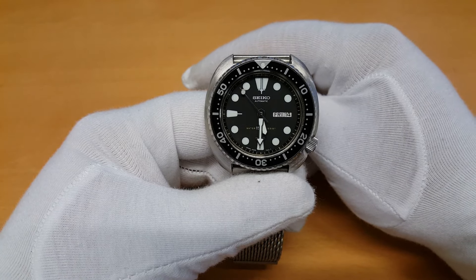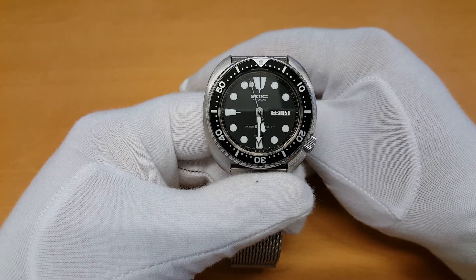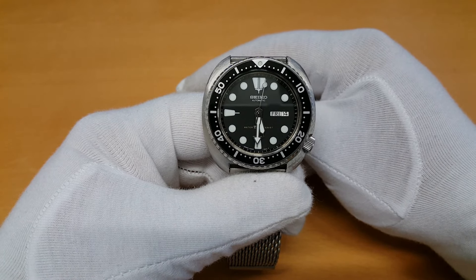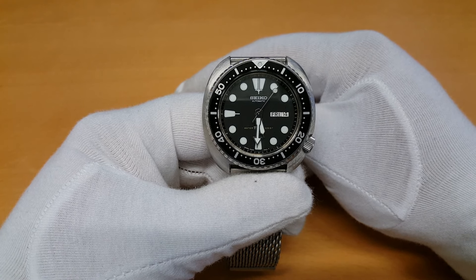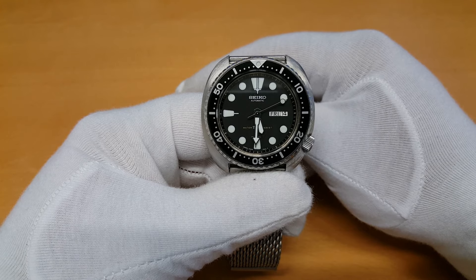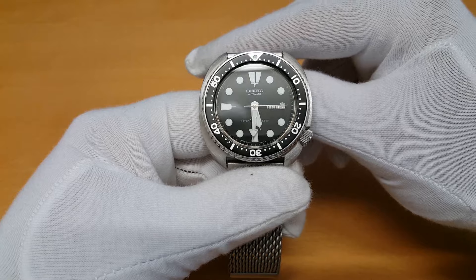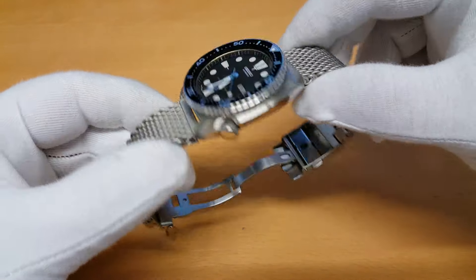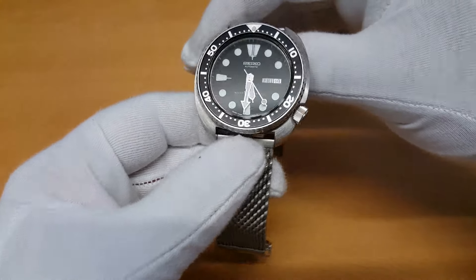Hello everybody, and welcome to my little show and tell. This time we'll be looking at an iconic watch. It's a Seiko Diver 6309-7040. These watches were produced between 1976 and 1988. It's also known as the Turtle, and I think you could probably figure out why — it's because of the funny turtle-shaped pin cushion case.